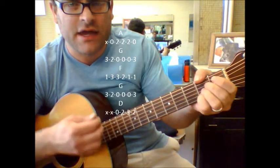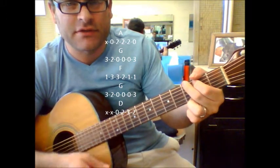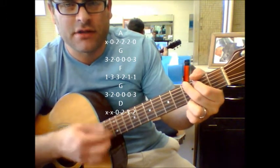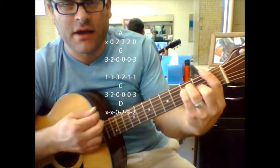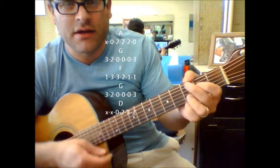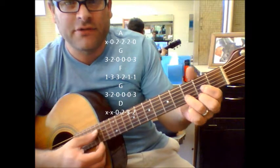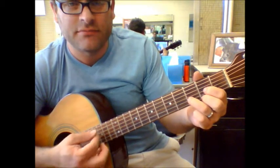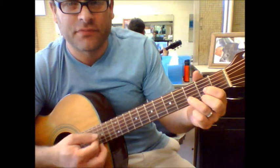It's a D with an F sharp bass. Back to A, back to G, F, G, D. And you basically can just hang on to D until it goes right back into the next verse.